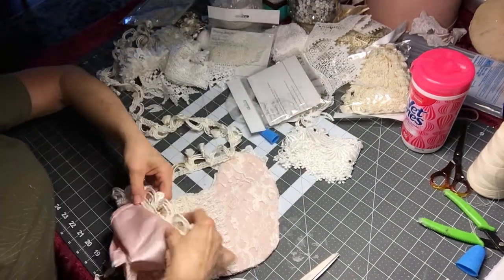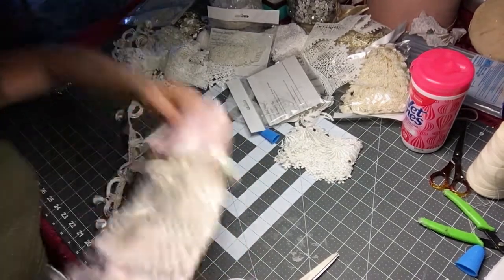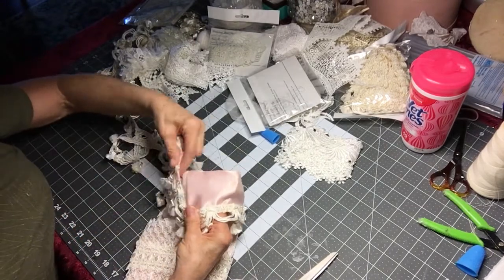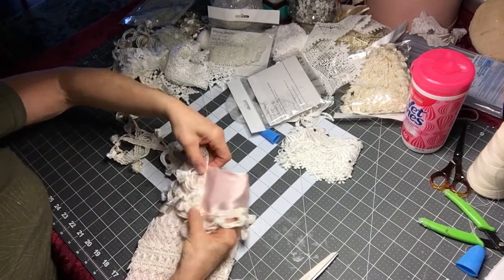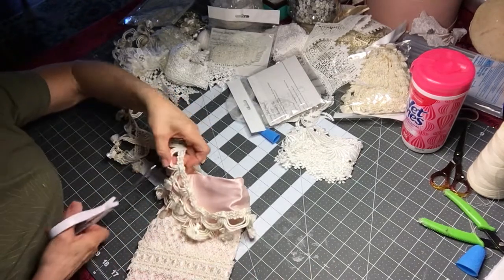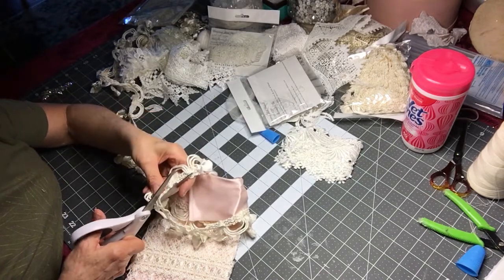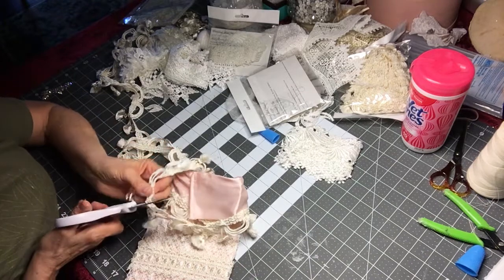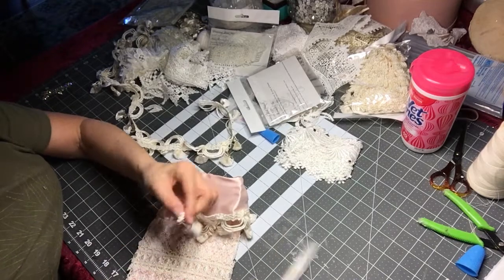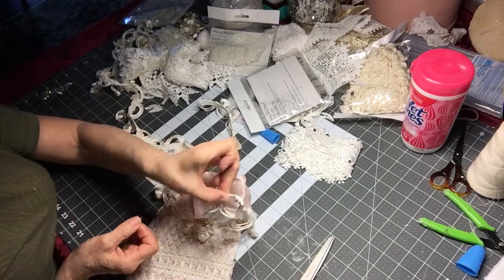I'm going to go ahead and finish — I think I'm going to go all the way up but I'll just show a little bit for now. I'm going to cut this piece here because that's all I need. When you cut these things, you may lose a little bit but if you cut around it a little bit you don't have as much fraying and it just makes it so much better.